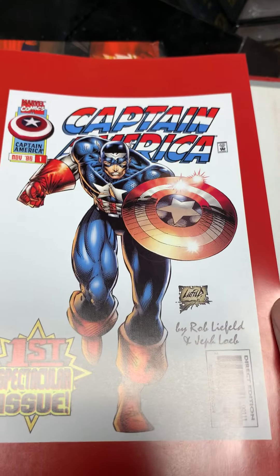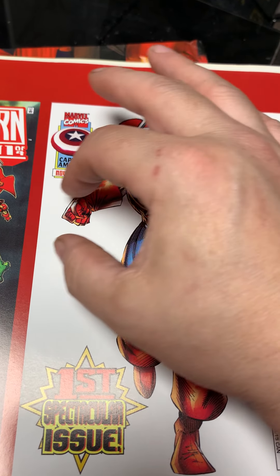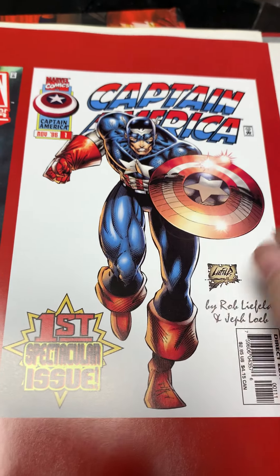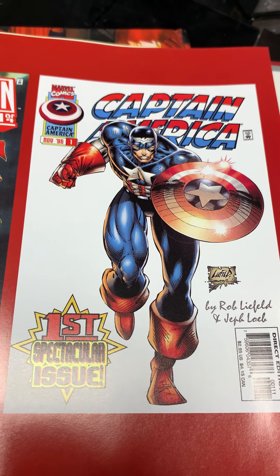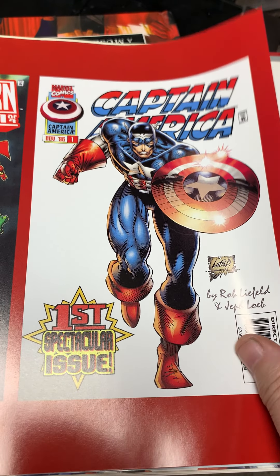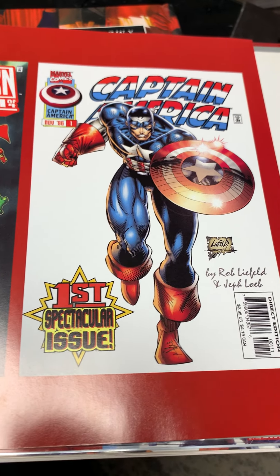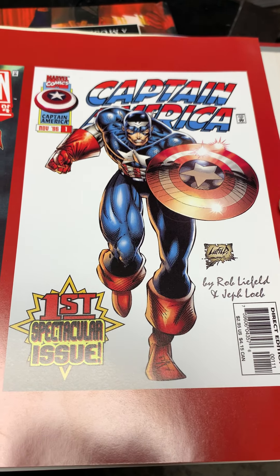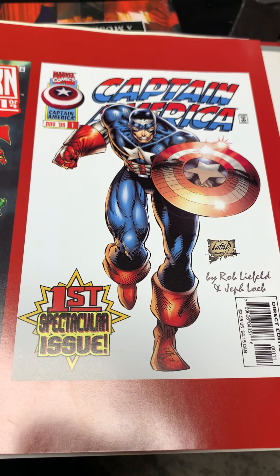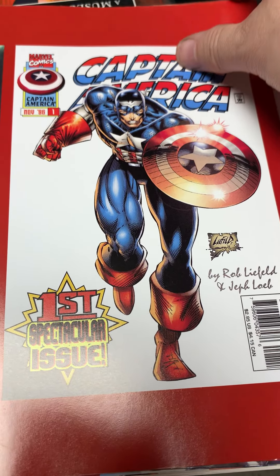Rob Liefeld took over Captain America and got kind of goofed on for the tiny little head and the fist that's as big as his head. This image is 90s comics that people goof on and remember. Rob Liefeld was made fun of for years, his name was mud because the cool people said oh look at Rob Liefeld, he doesn't know basic anatomy. But in the past five years people look back at him more fondly. I think he's a nice guy based on everything I've read — I don't think he deserved all the hate.